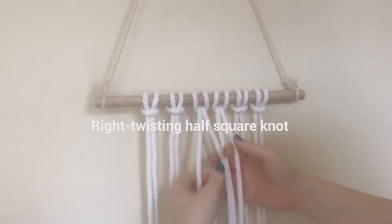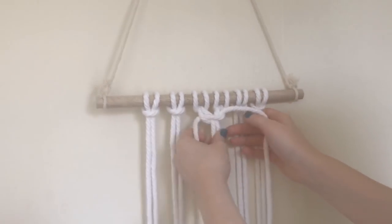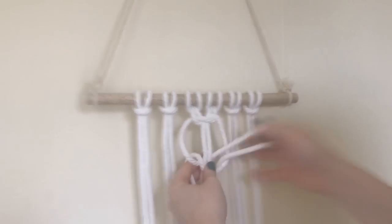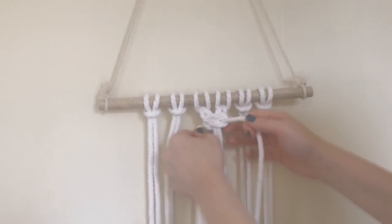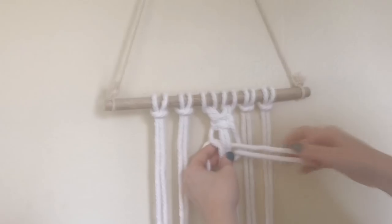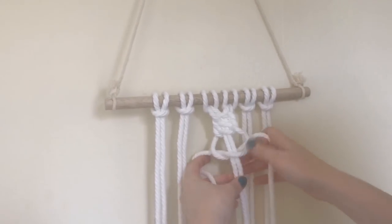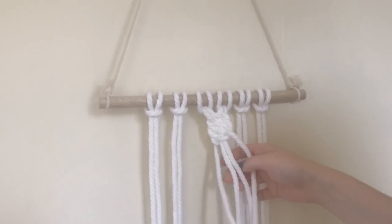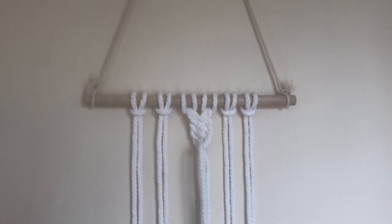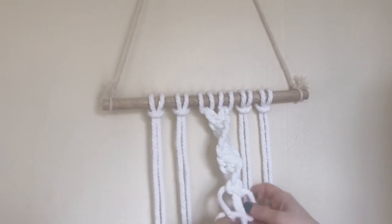The next one is a right-twisting half square knot. All you do is repeat the first half of a right square knot over and over. Instead of taking the left cord over, you just start with the right one — go over, under, through — and keep following that pattern. It will naturally create a spiral shape. I love these right-twisting square knots; I think they're really pretty.